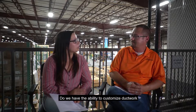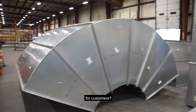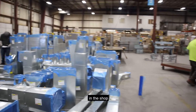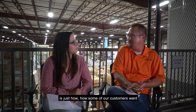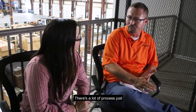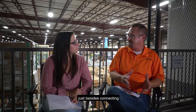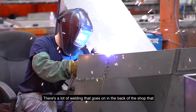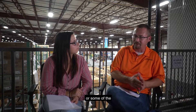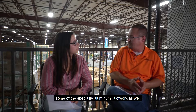Do we have the ability to customize ductwork for customers? One of the neat aspects of making ductwork here in the shop is just how some of our customers want some of this ductwork to be made. Besides connecting pieces of rectangular metal, there's a lot of welding that goes on in the back of the shop for stainless ductwork or specialty aluminum ductwork as well.